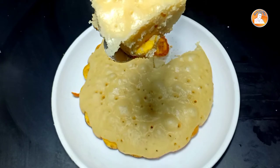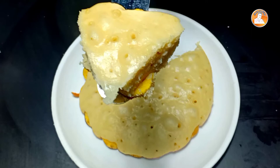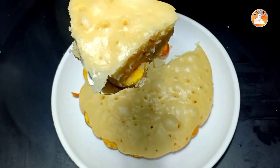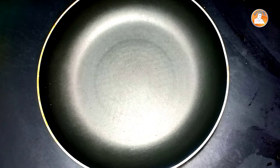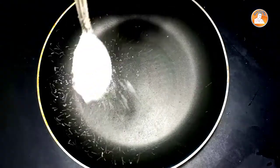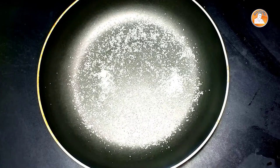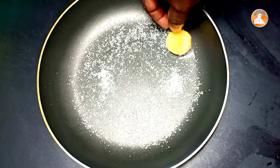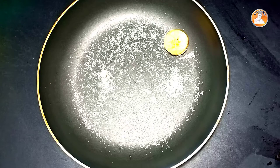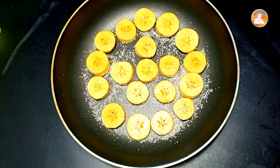We can make this recipe with these ingredients. Let's start the video. I'm going to add a pan and add sugar. Let's spread it. Let's start the pan.